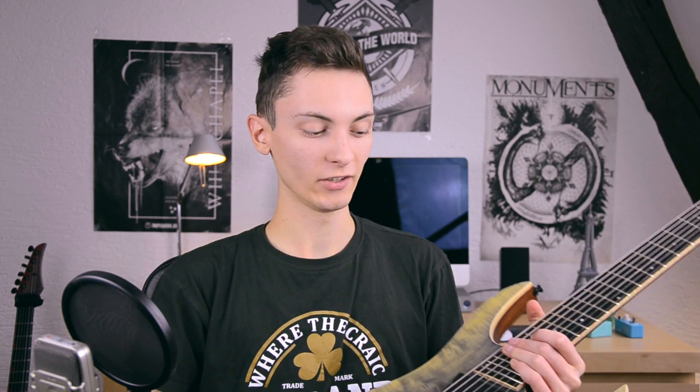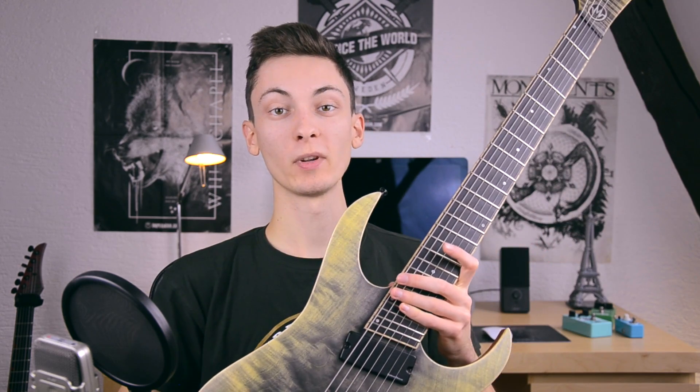What is up everyone? Today I have a very, very special guest for you. Let's check out the Markline 028.